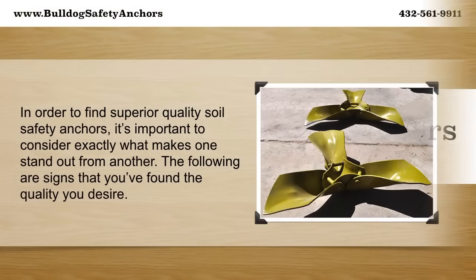Superior Soil Safety Anchors. In order to find superior quality soil safety anchors, it's important to consider exactly what makes one stand out from another. The following are signs that you found the quality you desire.